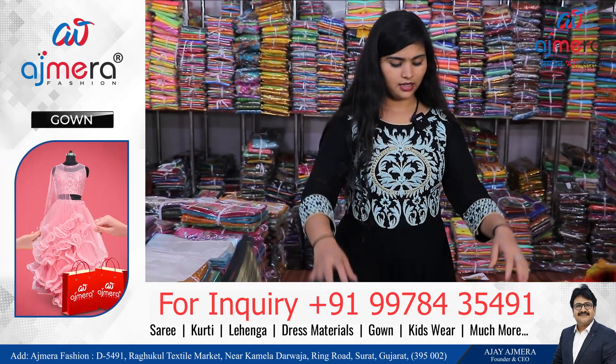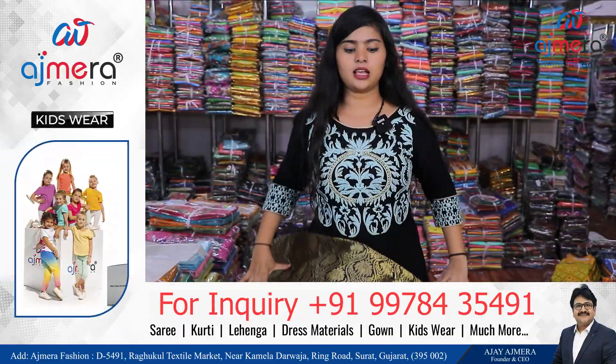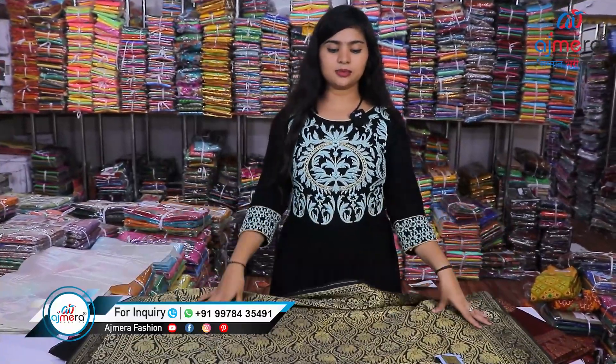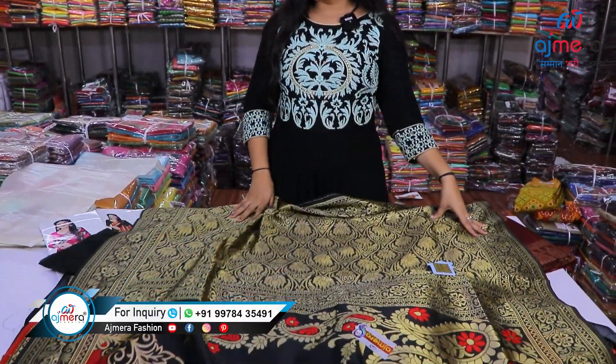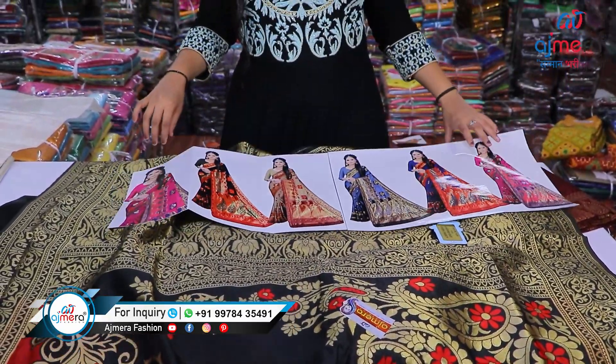Let's move forward to one more sample — this one is on black color with a red combination. This saree is coming with heavy brocade. Isn't it beautiful? This is a really brilliant piece. Let me show you the catalog as well.